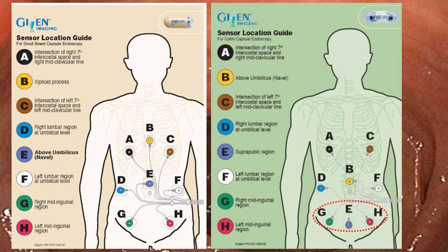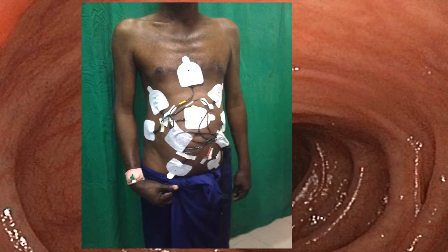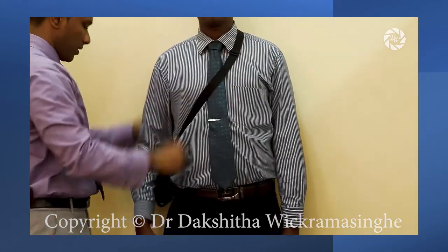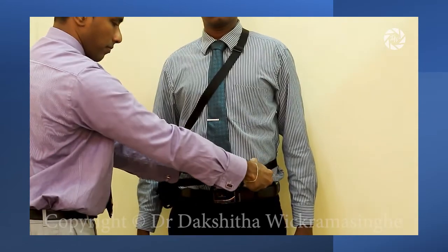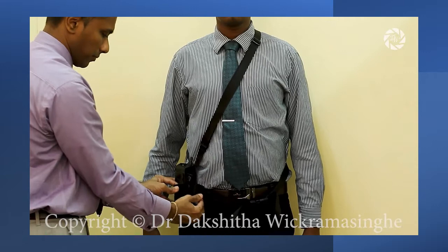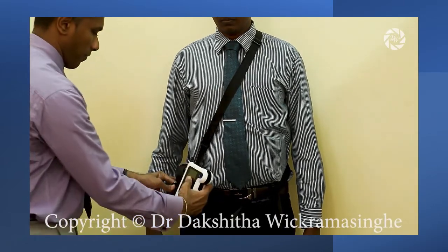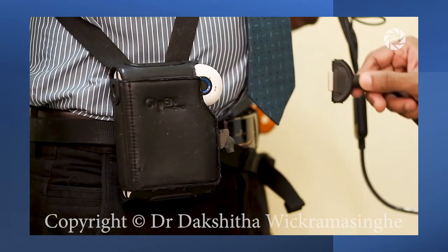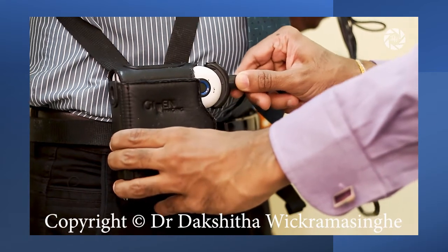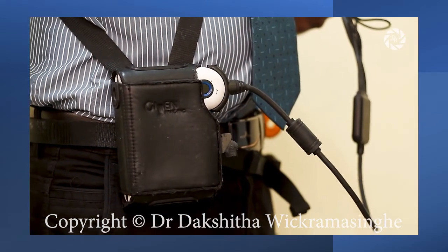Place the sensors on the patient's body according to the locations indicated in these images. This is how the sensors look when placed on a patient's body. Place the strap of the case over the left shoulder, then secure the belt around the waist. Finally, move the case to a convenient location and secure it by closing the Velcro flaps. To connect the sensor array to the receiver, orientate the arrow forward and connect it to the connector on the side of the receiver.